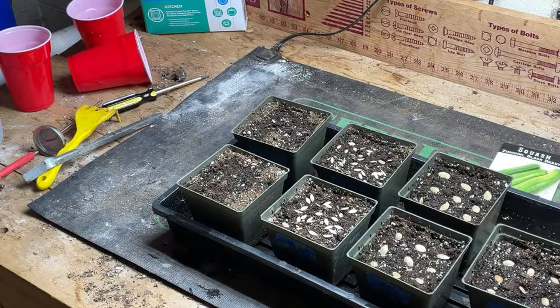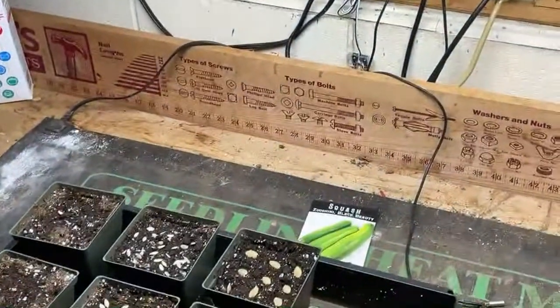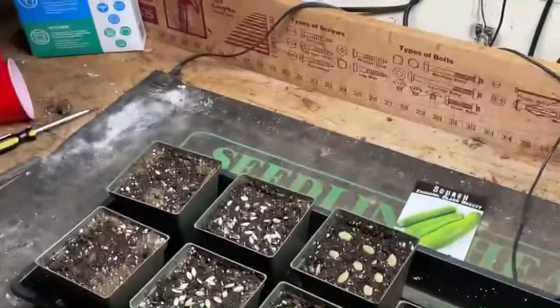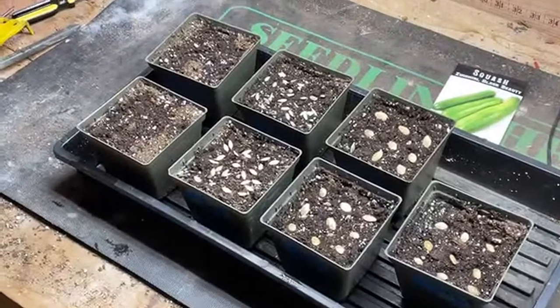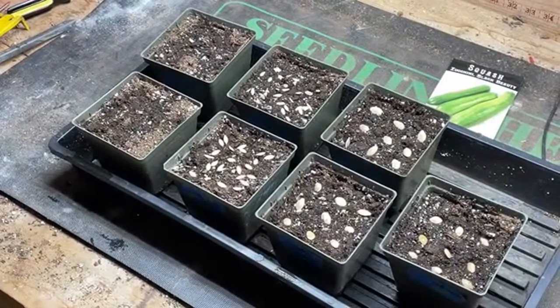Yeah, I heard about your dog, man — that sucks, especially if they were a good dog. We've got a dog right now, our miniature dachshund.